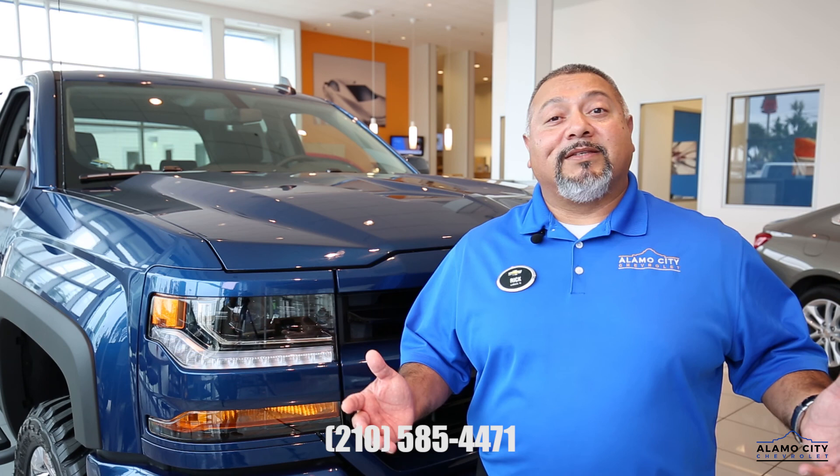Again, if you have any questions, give me a call — Rick Vargas here at Alamo City Chevrolet.